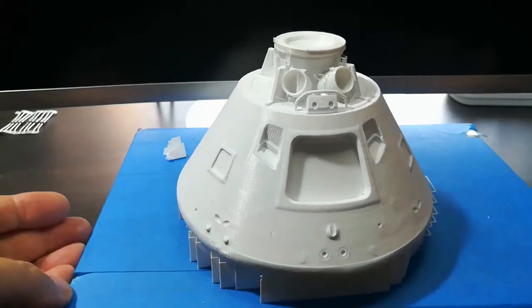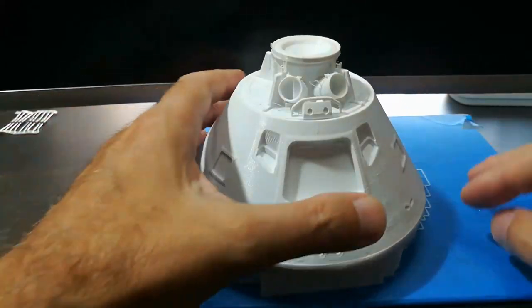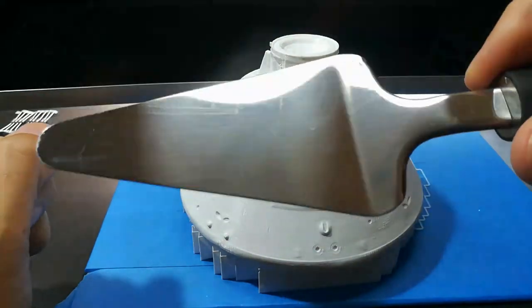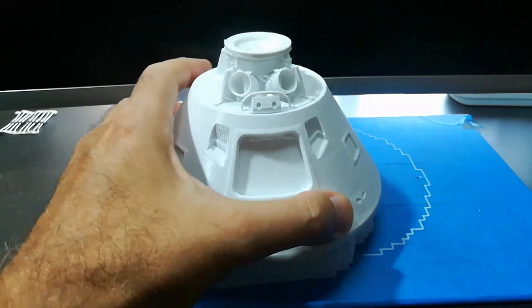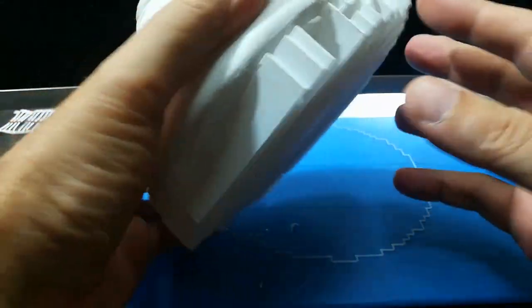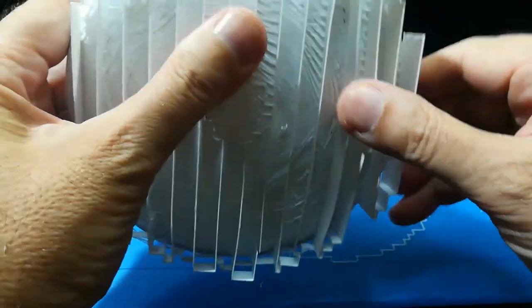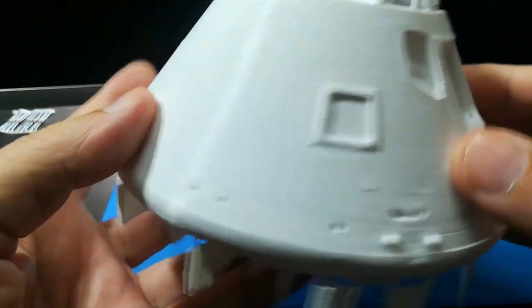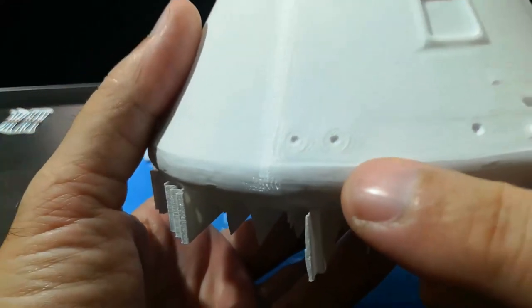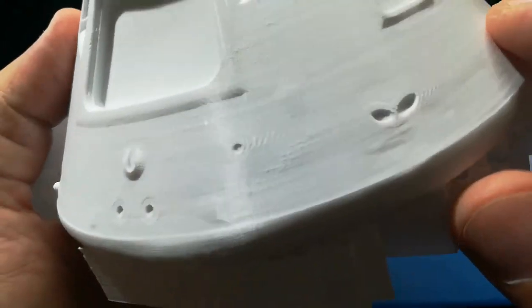I brought the plate up off the printer — that hairspray doesn't stick very well. Used my pie extraction tool and it just popped right off. That's a big aid in getting it off the base. The quality is amazing; I'm really happy with it and all the detail here came out extremely well.